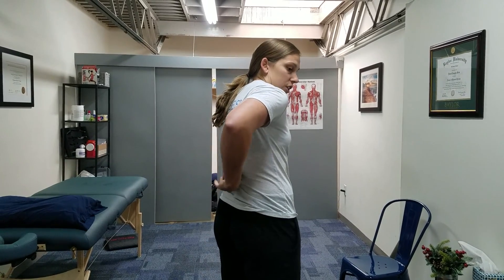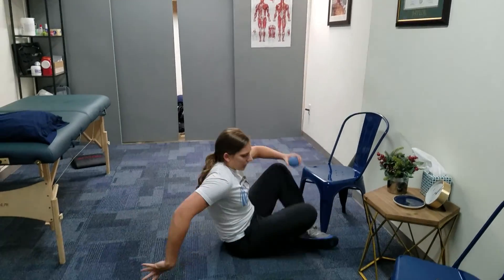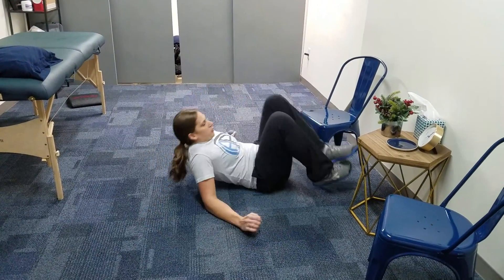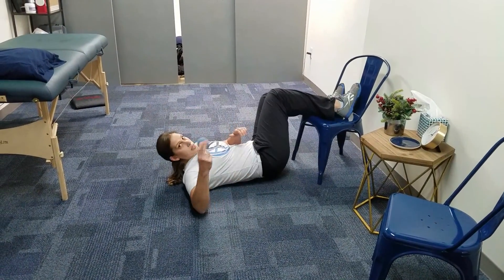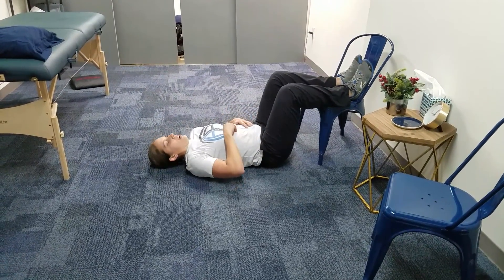We'll take the ball. When I lay on the ground, I'm pinning it in that area. You want to be just to the side of your spine in the soft tissue — just not on bone. I'm going to lay down on the ground, feet up in the chair, and I'm going to place the ball right in that spot I just showed you. I've got the ball there and I've relaxed my hips and everything down to the ground.